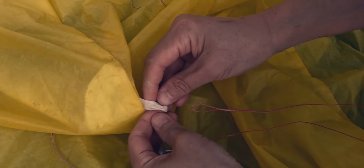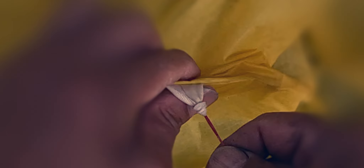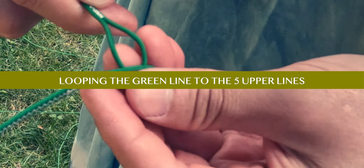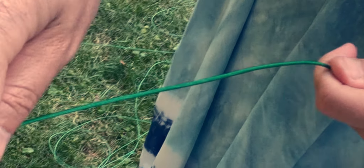Put this one on the right side, push this one through there, then you need to keep going all the way. Keep going.